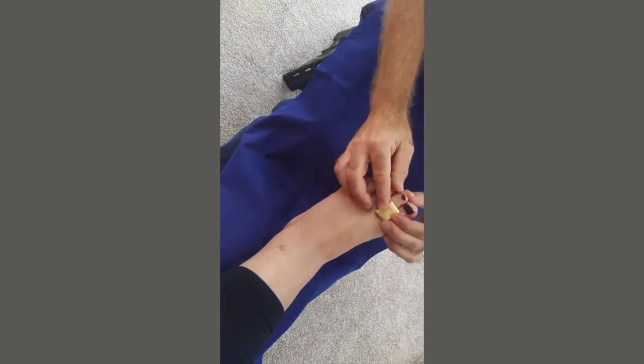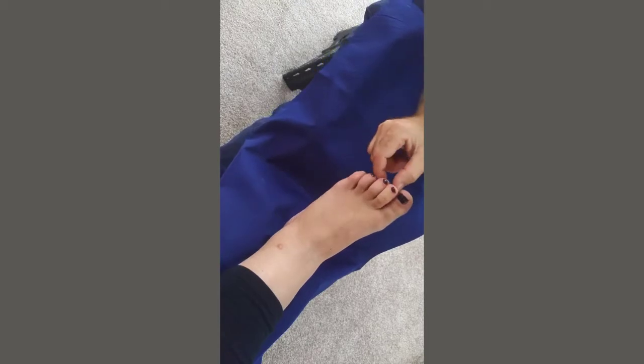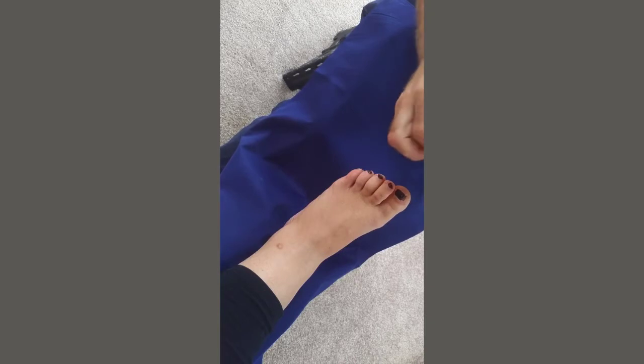So that's our foam toe prop. The two-toe version would be suitable for two toes, and the three-toe version would be suitable for three toes — nice and easy to use to give protection to the toes.